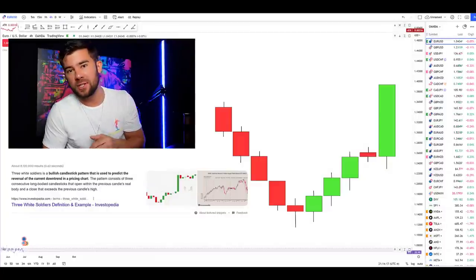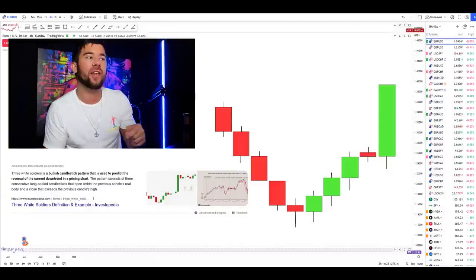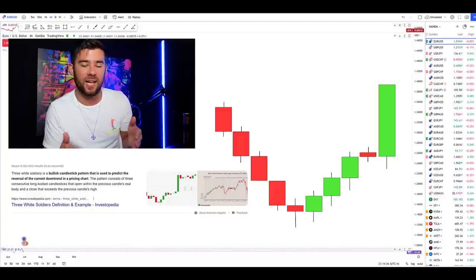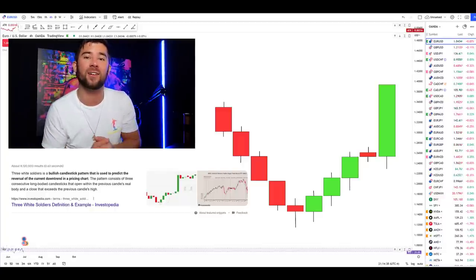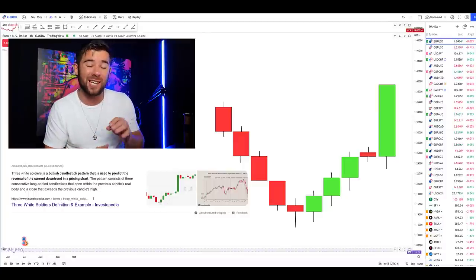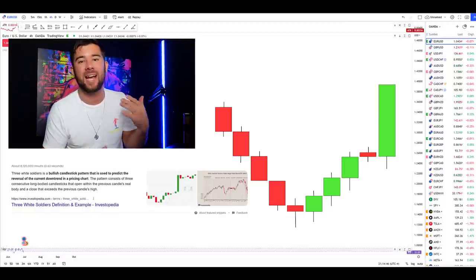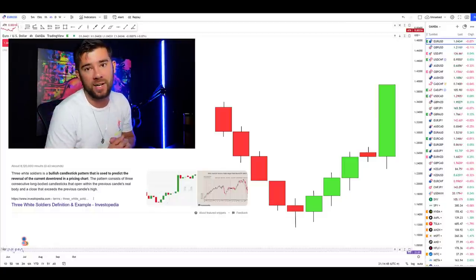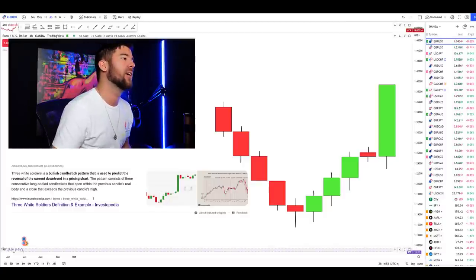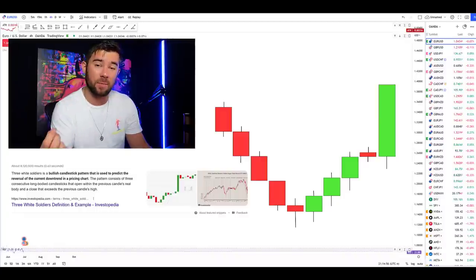Welcome back. The first thing we're going to do is take a look at the definition of the three white soldiers candlestick pattern. I'll be ranking this candlestick pattern on a scale of 1 through 10, and towards the end of the video, as a special bonus, I'll show you a few different ways to use this pattern along with other strategies to increase its accuracy and the frequency of trades.